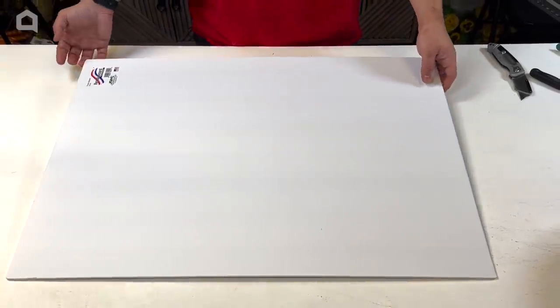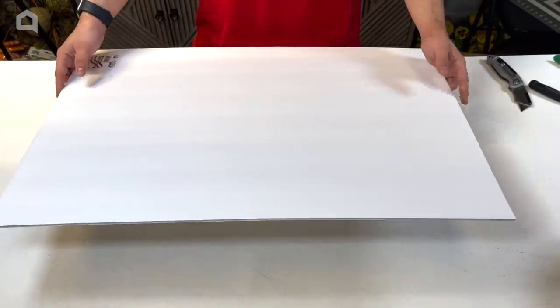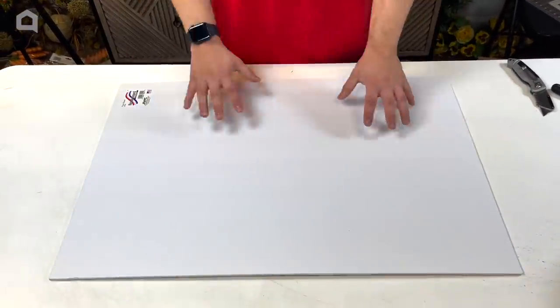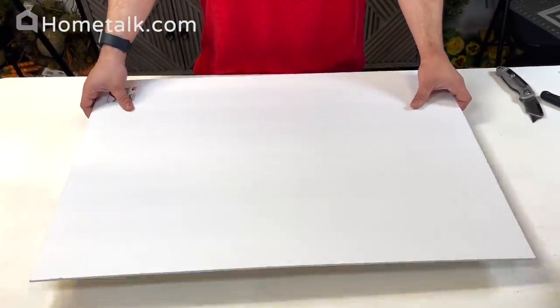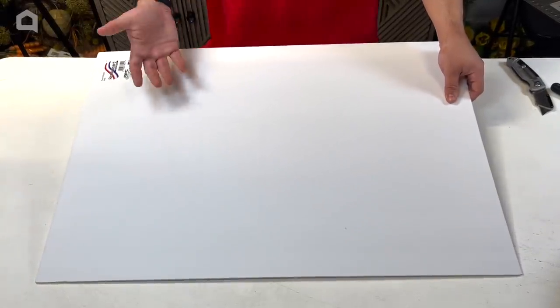What we have here is just a poster board from the dollar store. It is important that you pick out one of those thicker ones that are kind of made of that styrofoam texture instead of those kind of just posters where you can roll them up. This is going to provide a nice rigid background for your flowers and all you're going to have to do is just stencil out whatever design you want.